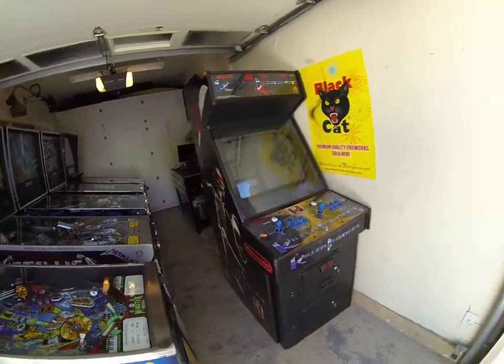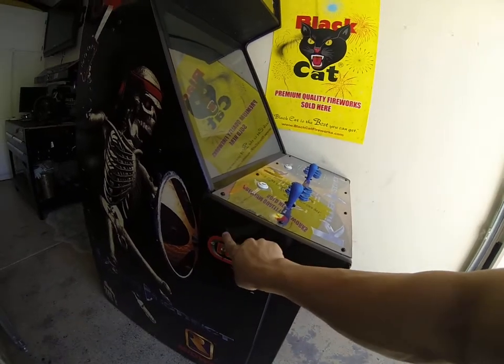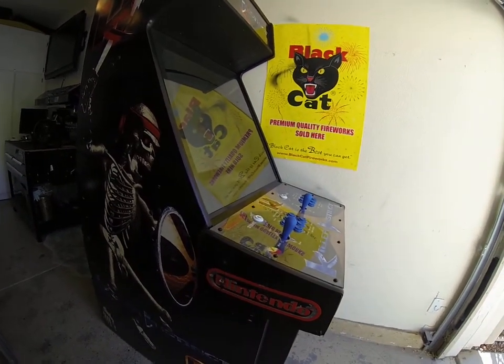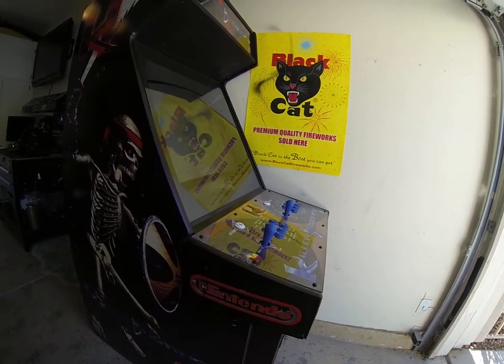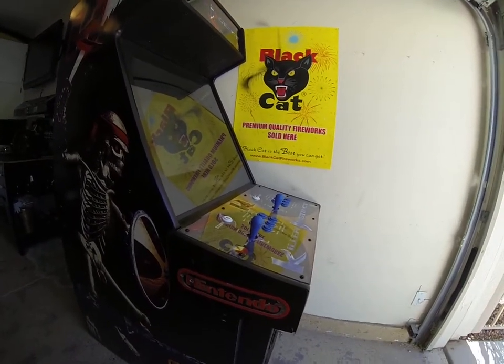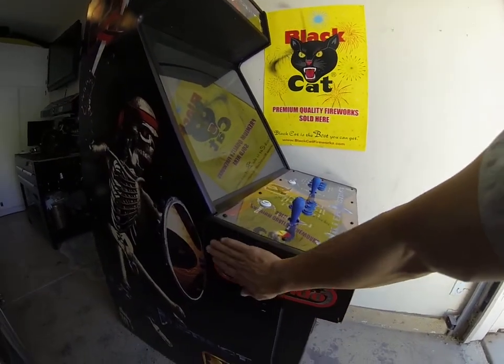The only real damage to this cabinet is on both sides of the control panel — there's these two holes here. One of them, unfortunately, is drilled right in the middle of the end for the Nintendo, and this one's up here. I masked off this entire portion and sprayed it with black matching spray paint to match the rest of the cabinet on both sides. I clear-coated over the top of it. So that's really the only damage — other than that, it's got a nice sheen finish.